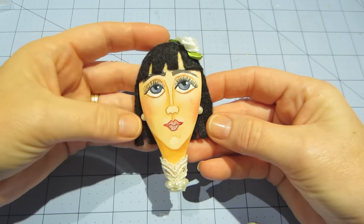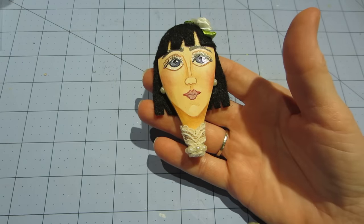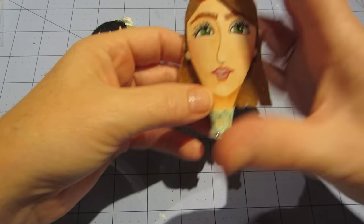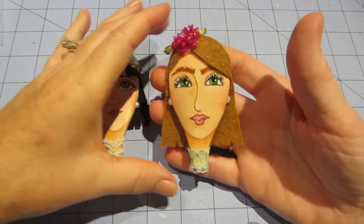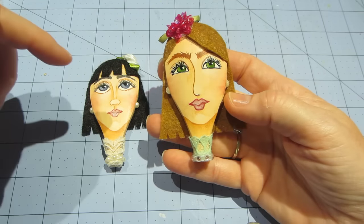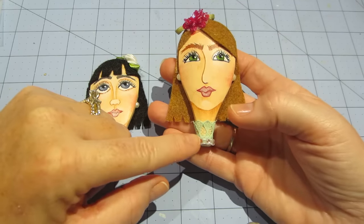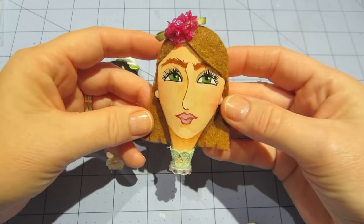So cute! Barb Owen — sorry I called you Mary! And then this is the other one I did. She doesn't have a name either, but I did basically the same thing — painted it, put glossy accents in the eyes, a little sparkle for the lips, pearls for the ears, trim for the neck, and then this sequined piece that almost looks like a little hat. I gave her blonde hair.